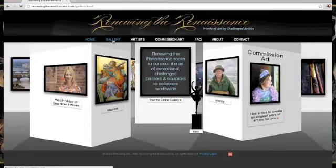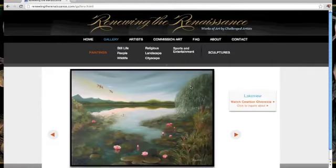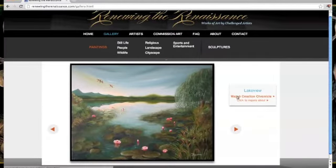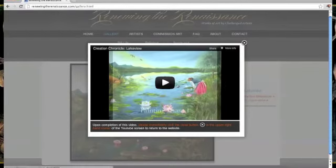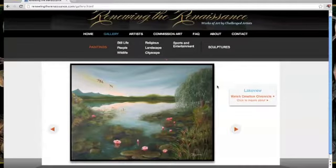If you want to take a look at the gallery, you can click up here. Not all of the paintings have Creation Chronicles on the website, but a couple do, so you can watch it here. If it says Watch Creation Chronicle, then you can take a look at that.